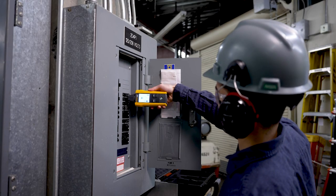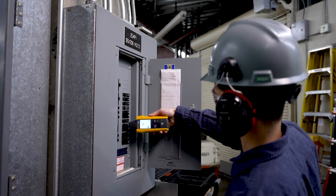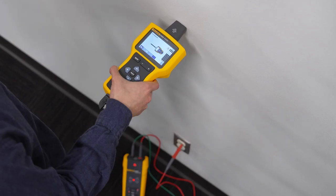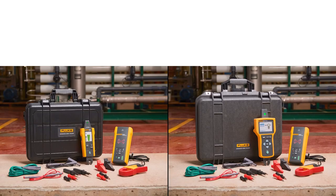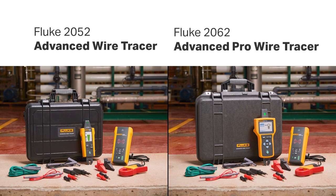Using the 2052 or 2062 advanced wire tracer, you can also find breaks, shorts, and opens in wires — even identify the right breaker. Find and trace behind walls, ceilings, and floors in residential, commercial, and the toughest industrial environments with the Fluke 2052 and 2062 advanced wire tracer.